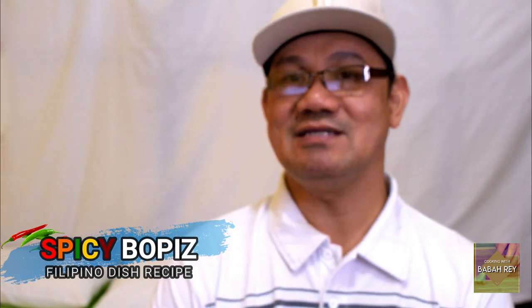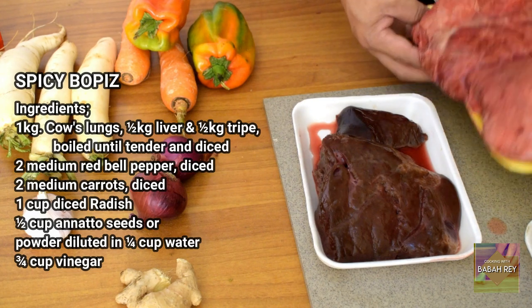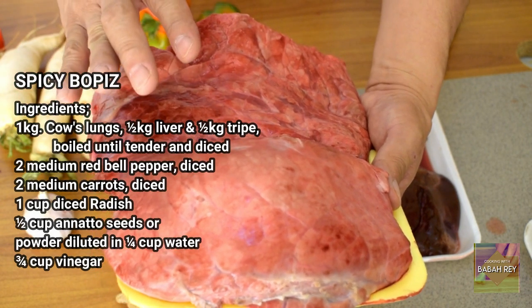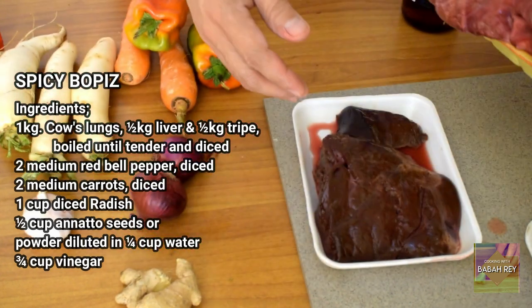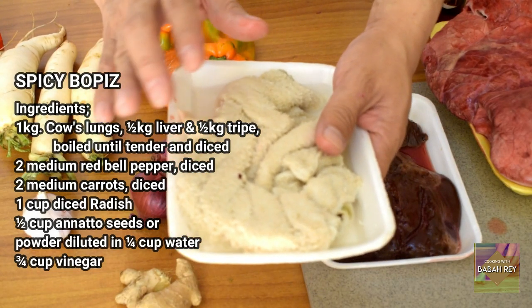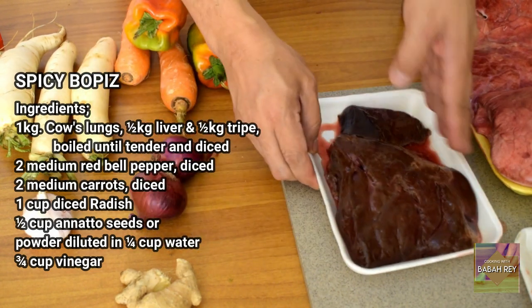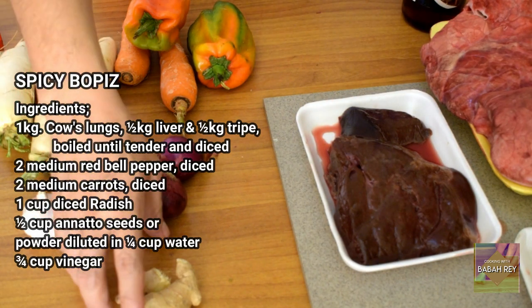Happy eating everyone! Now I will show you the main ingredients of this Spicy Bopis. We need cow lungs — one kilo — and we need to clean them generously with salt and rinse with warm water. We also need beef tripe, cleaned with salt and a little bit of vinegar to remove any bad odors. We also use cow liver and black pepper.